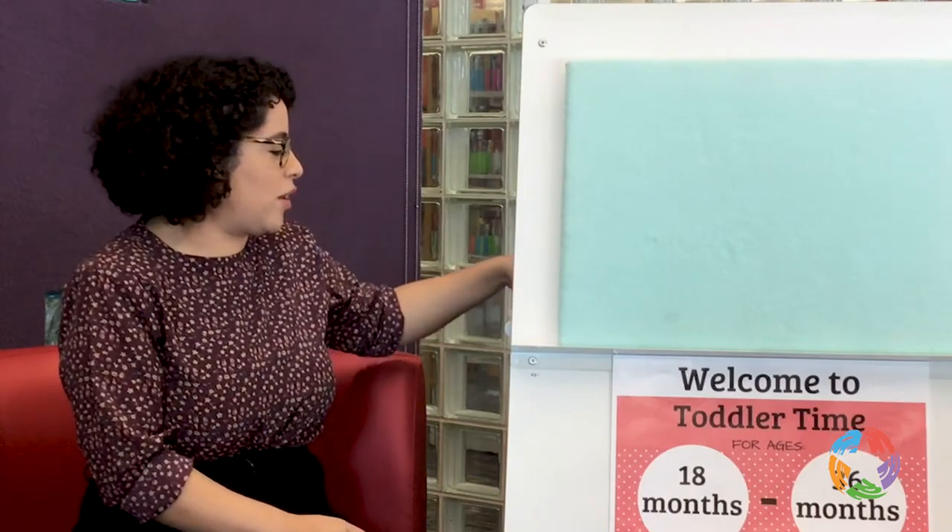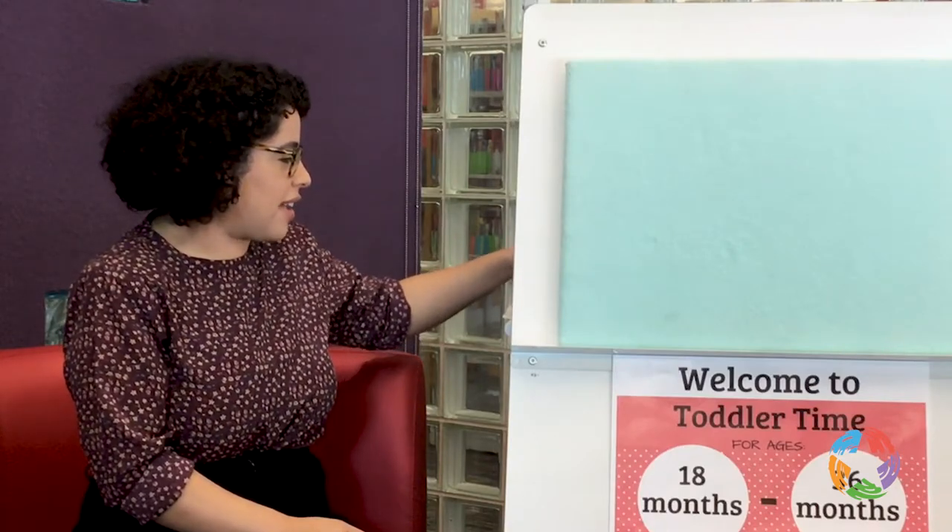We're gonna make some pizza. Do you guys like pizza? I love pizza. We're gonna make a wonderful pizza that we can share at the end, but first we have to think about the different types of elements that make up pizza.